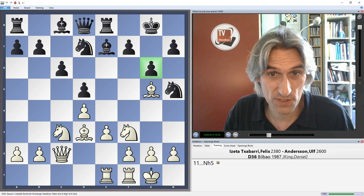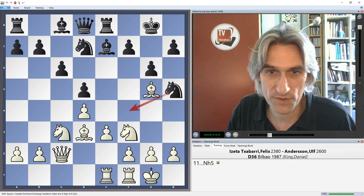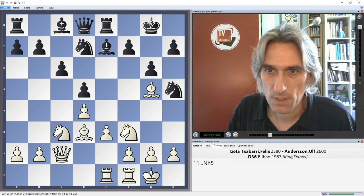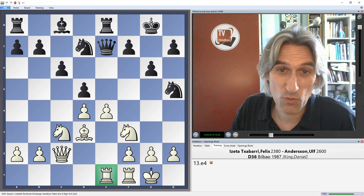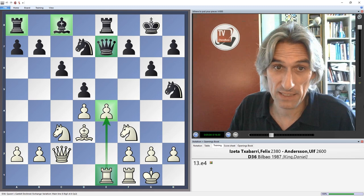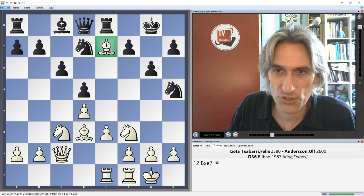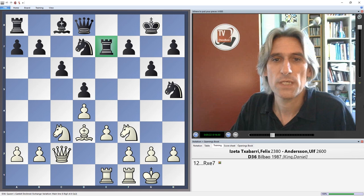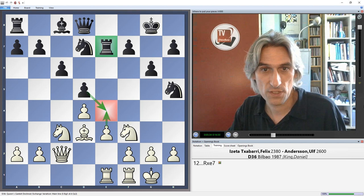Andersson continues with his plan. The idea of g6 is obvious — it closes this diagonal, meaning the knight move knight h5 is possible. Because the knight comes to h5 it covers f4, so the bishop shouldn't really retreat there as it will be hacked off very quickly. White exchanges bishops. Now how do you recapture? Queen e7 kind of invites e4 — if there's a rook on e1 sitting opposite the queen, it's very natural to blast open the position with e4. So the most sensible move is rook takes, and the rook can be quite useful on that square.